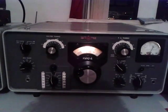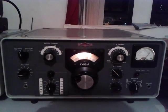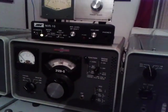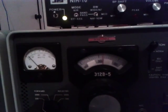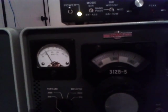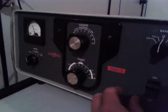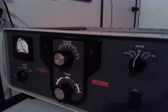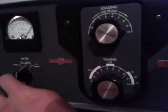I choose a frequency on 20 meters. So I'm going to show you how to tune it. The radio is already tuned — I have done it before. Let's see how much power we have using the Collins transceiver. It's about 30 watts. We can start running 30 to 40 watts. That's enough for tuning the 30L1. So let's turn on the linear amplifier. The plate voltage here — the input voltage is 220 and the plate voltage will be around 1.8 kV.